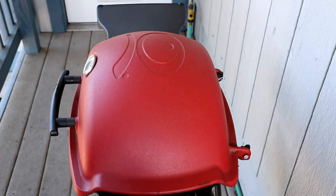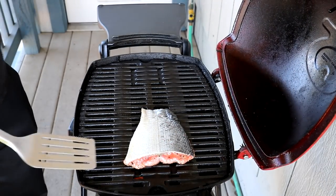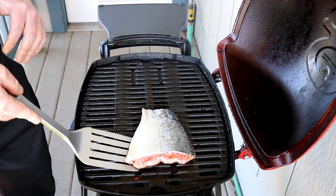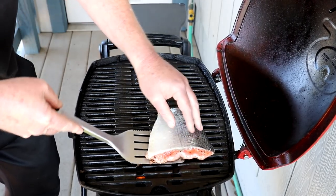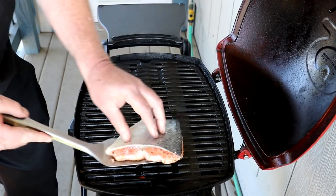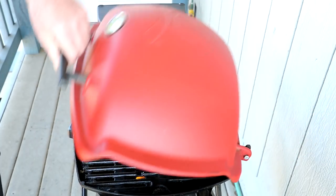The fish has been on that side for a little over four minutes, so let's see how it looks. I'll attempt to turn it over now — oh yay, that worked pretty good! It's been about two or three minutes on that side now.